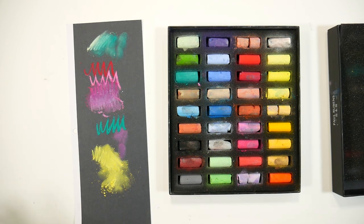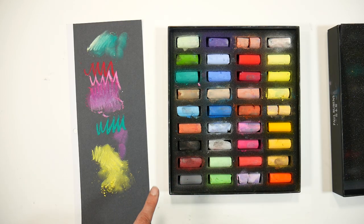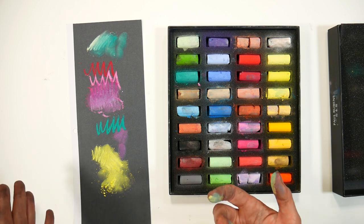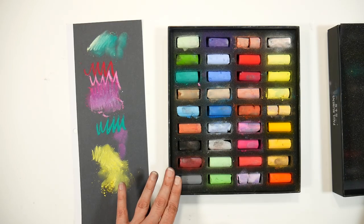They feel so much like Sennelier and I love this assortment. The assortment is a little light on earth tones, but that's probably because they originally released a portrait set with lots of earth tones — so if you had this one you could build on with the other set. They're both around the $40 mark and I think that's pretty reasonable for this quality.